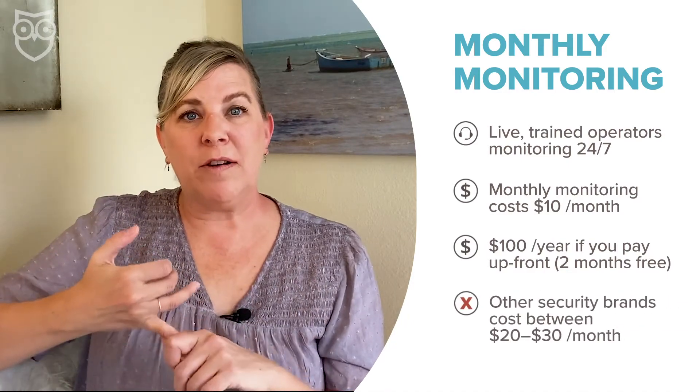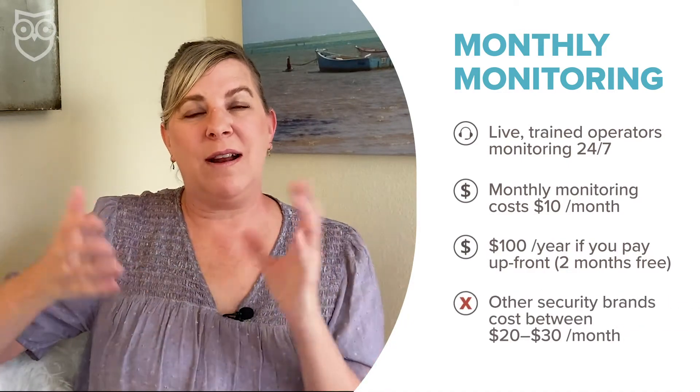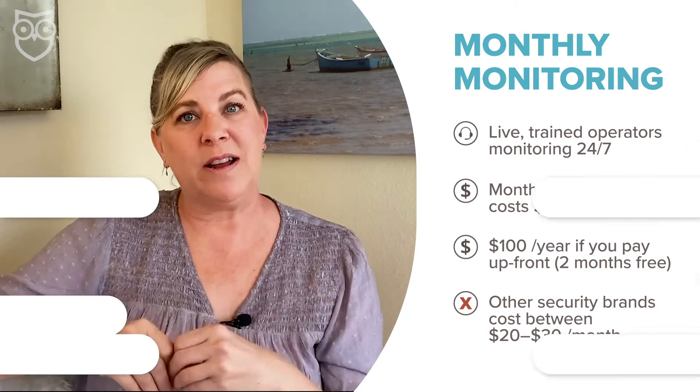It matches our favorite bargain security system price with Ring Alarm. And like Ring, if you pay for a full year in advance, you will get two months free — a full year of 24/7 coverage for a hundred bucks. Especially when you consider that most other monitoring plans start between $20 and $30 a month, this is a really, really good deal.